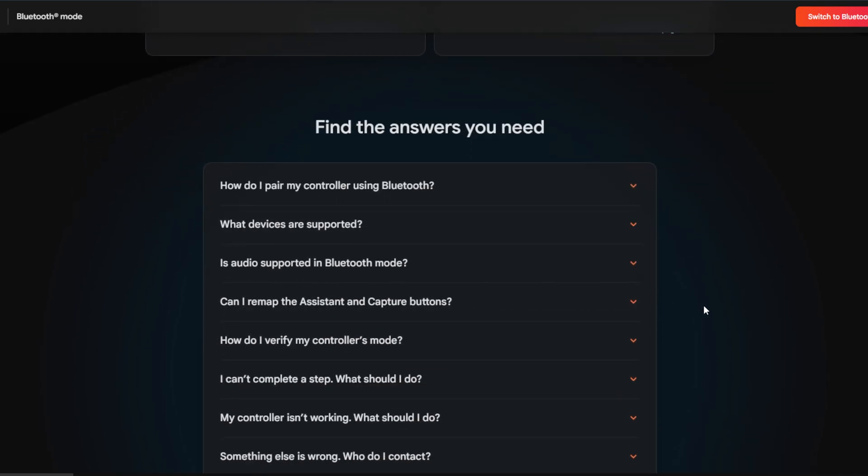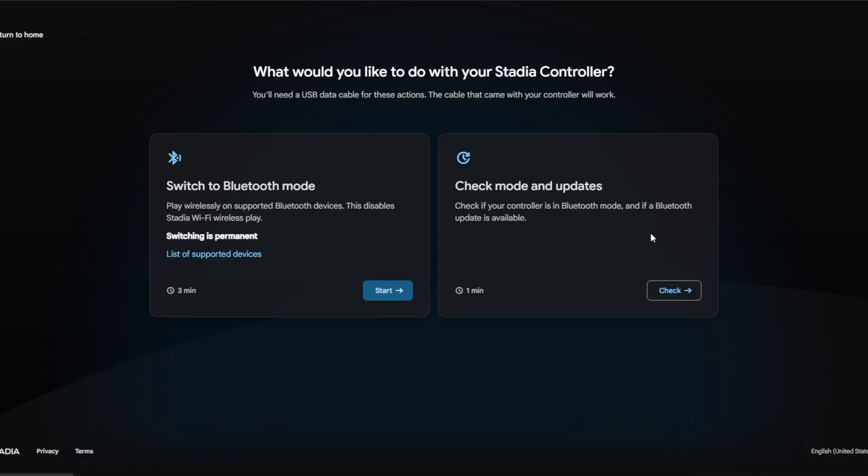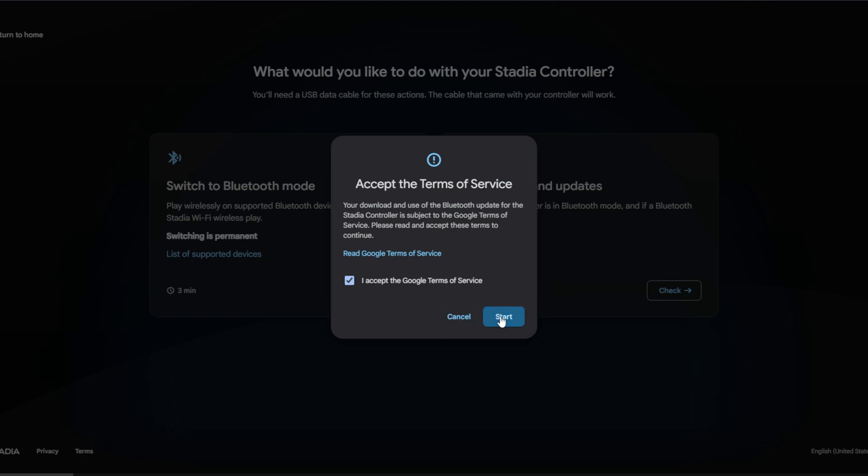From the Google page, click 'Switch to Bluetooth Mode.' You can read the FAQs at the bottom if you have concerns, but the process is pretty straightforward. Click 'Switch to Bluetooth Mode' — we're not looking for updates, we simply want to activate Bluetooth mode — then accept the terms.